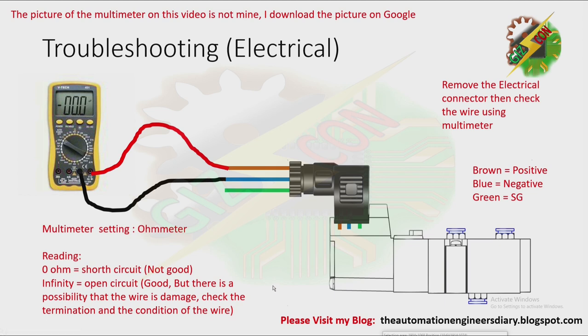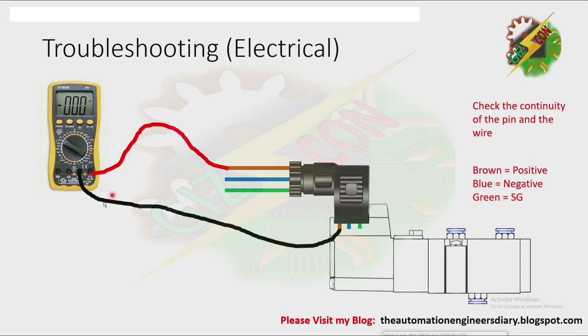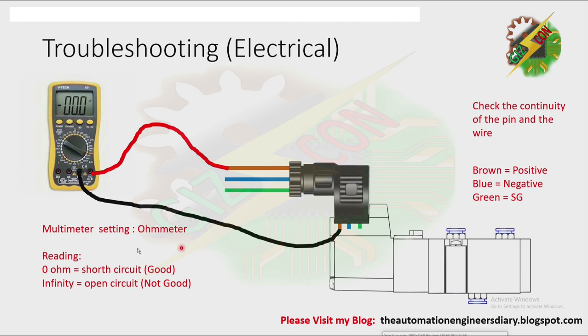That's why we need to perform another test to be sure — check the continuity of the pin and the wire. Connect the tester accordingly, and set the multimeter to ohmmeter. If the reading is zero, it means short circuit, which is good. If the reading is infinity, it is an open circuit, which is not good — you might need to replace the electrical connector. Check the continuity of the positive wire and positive pin, the negative wire and negative pin, and the ground wire and ground pin. The reading of all three wires must be zero ohms.